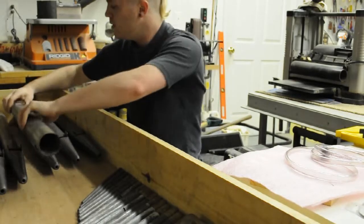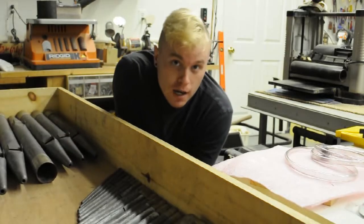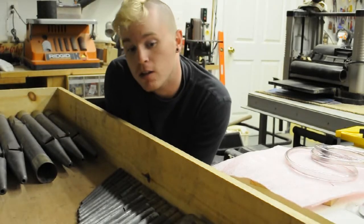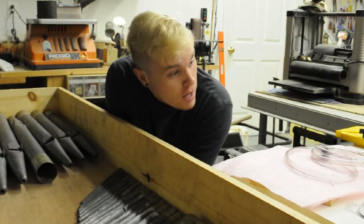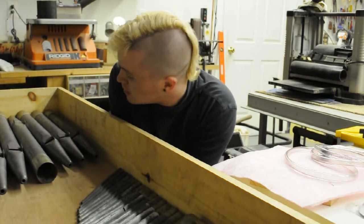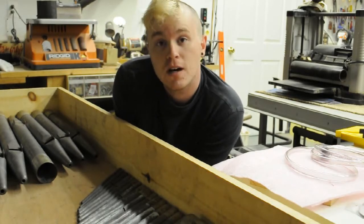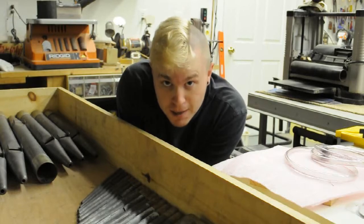If you check up on anywhereorgan.tumblr.com, I'm going to be posting a little bit more information, some code, and a little bit of the basics on how pipe organs go together. The anywhere organ seems to be coming along rather fabulously at the moment, and I'm eager to update you with details. Check back in a bit.